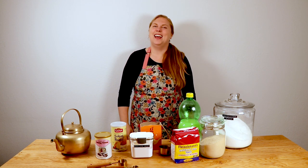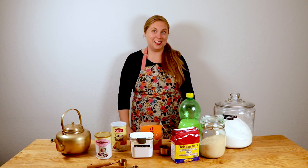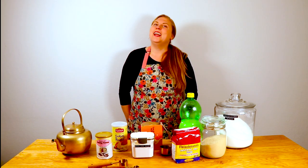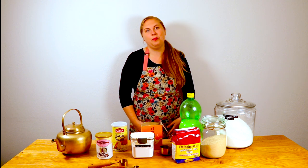Being fun, easy, and delicious. I like to sprinkle in some baking science, too, and that's what we're here to talk about today. I'm Stephanie, and I'm here to share my favorite recipes, baking tips, and tricks to help you whip up consistently amazing desserts and baked goods that will soon become a household favorite.